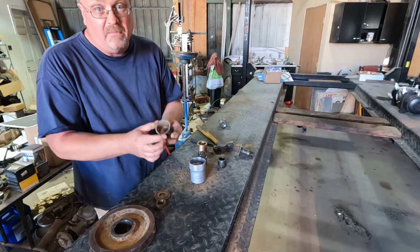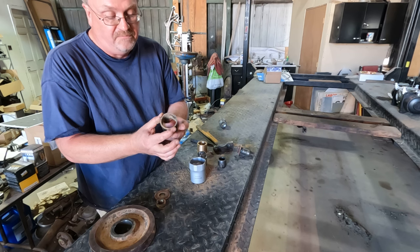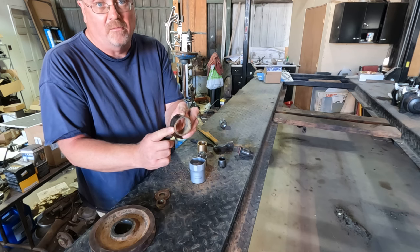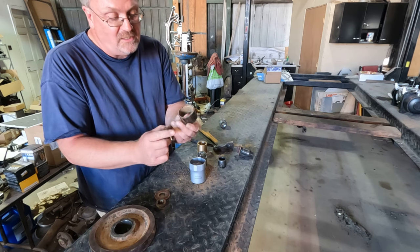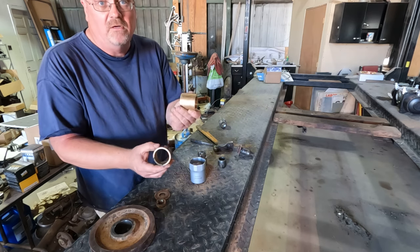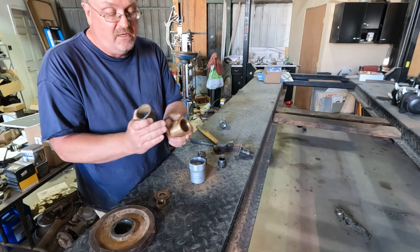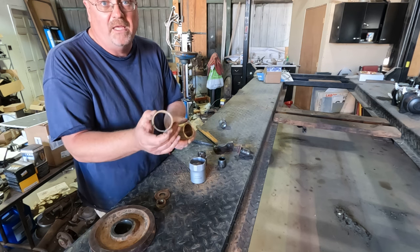I discovered a minor issue. When I measured this bushing, it was still installed — it's actually mushroomed. So the bushing is actually smaller than the one I bought, which is a bit of an issue because this one's not going to fit. But at least it's bigger, so I could take a skim cut and make this one smaller. We'll make it become the right size.